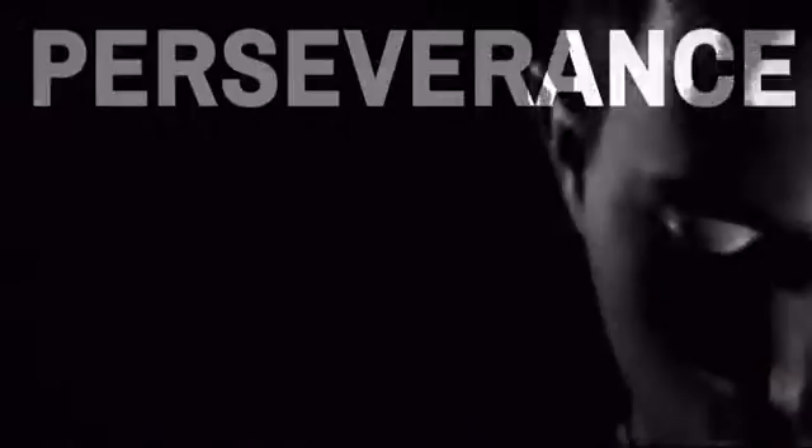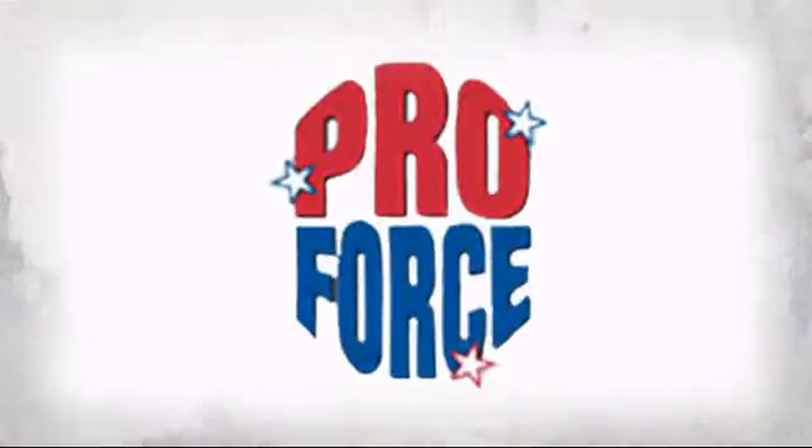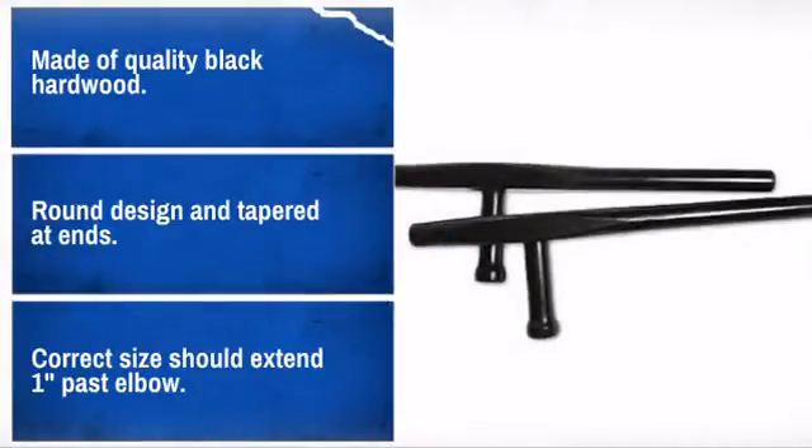Get the right weapon for short-range attacks and defense with this great Tonfa. Made by ProForce, the leader in human contact sport. Perfect for self-defense and aiding with many throws and armbar techniques.